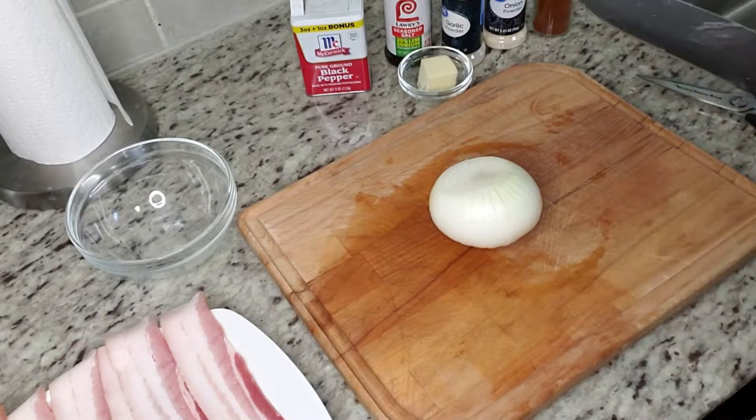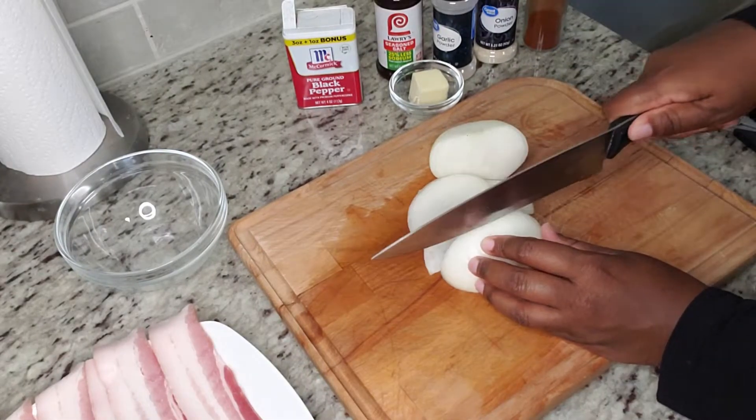The first thing we're going to do is cut this onion — I'm just going to dice it just like this.